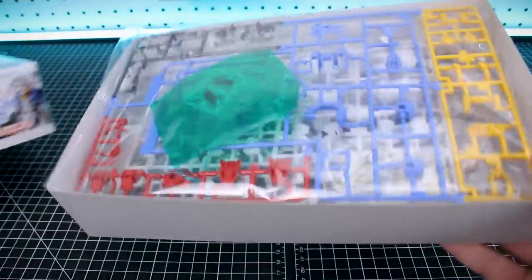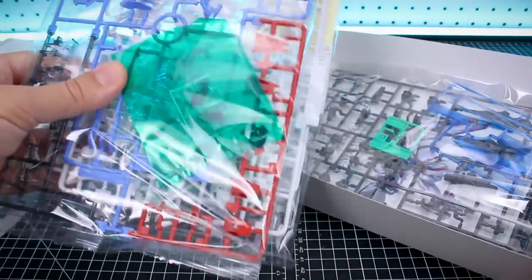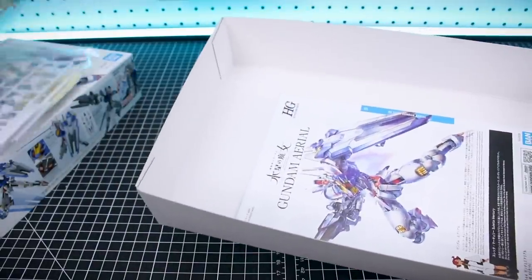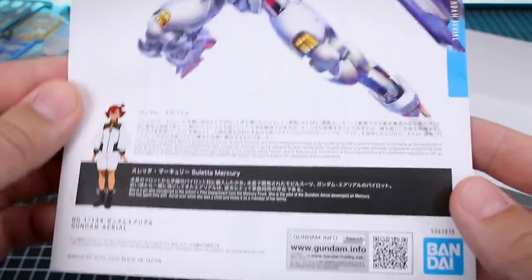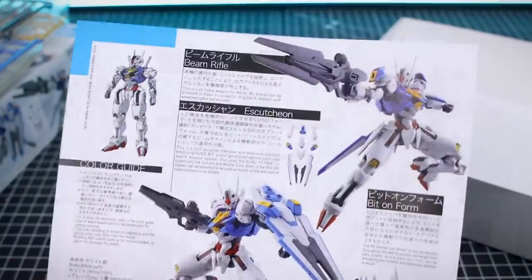With that we can pop open the box. As you can see, not a very thick box by any means — just your standard thinner HG box. But a fair amount of stuff packed in here: you've got three full-size runners basically, and some little bits. We'll take a look at all the runners here in just a moment.